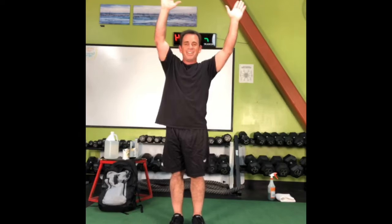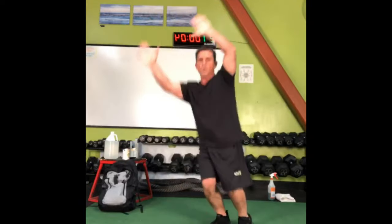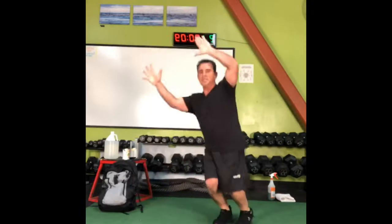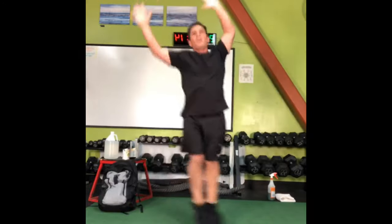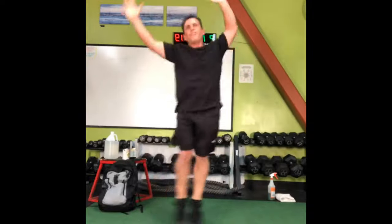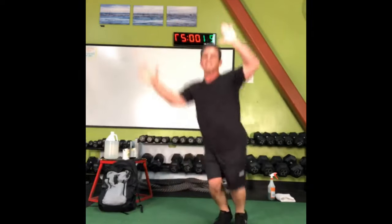Frontal plane jumping jacks — arms are going to go in one direction, legs go in the opposite direction. It's kind of hard to remain serious whenever jumping jacks occur. You never see somebody pissed off when they're doing jumping jacks. Kind of like sitting on one of those inflatable balls — hard to get in a bad mood when you're bouncing on a ball.